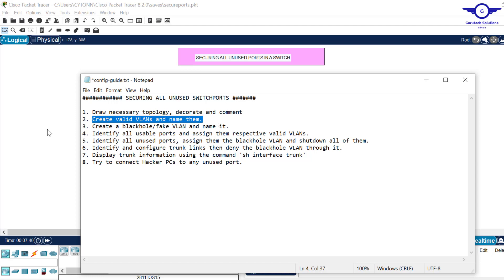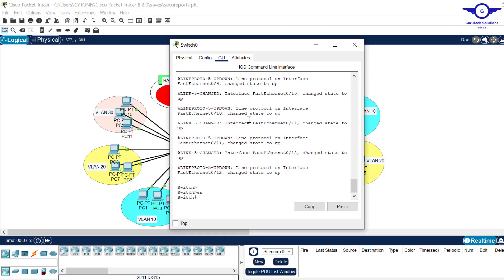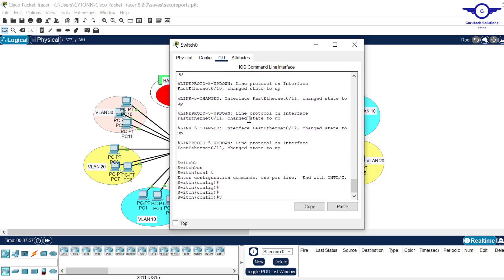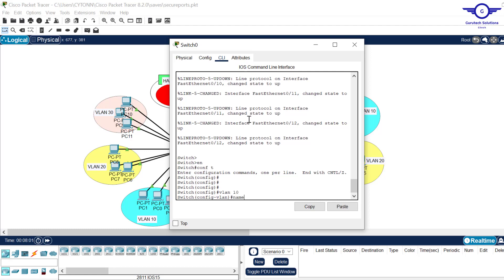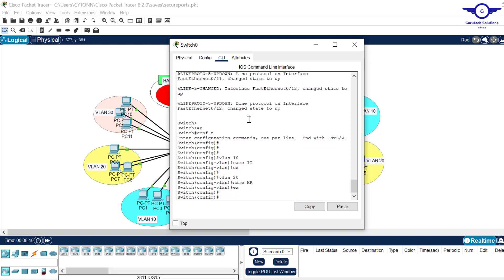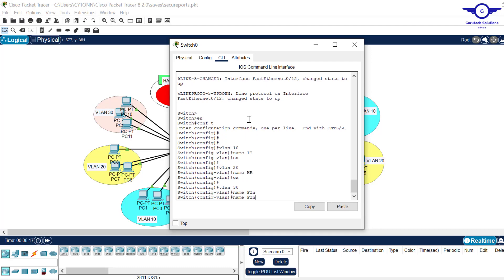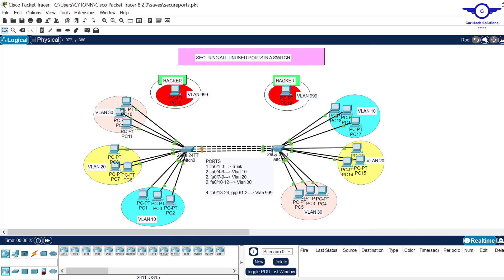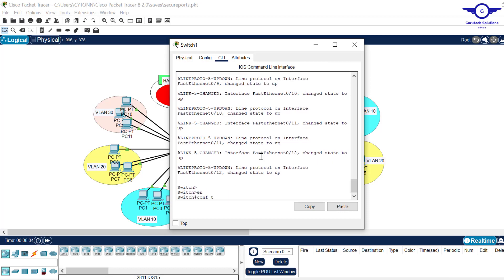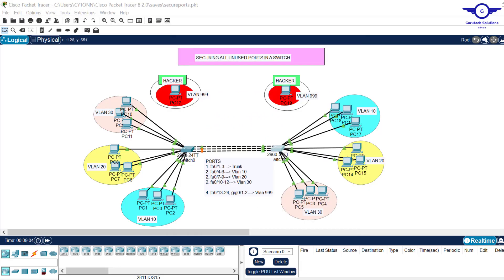Step two: create valid VLANs and name them. We have three VLANs per switch. Going to the CLI: enable, config t, then 'vlan 10' and name it, exit; 'vlan 20' name it HR, exit; 'vlan 30' name it Finance, exit. Then go to the second switch and create the same VLANs. VLAN creation and naming is done on both switches — step 2 is complete.